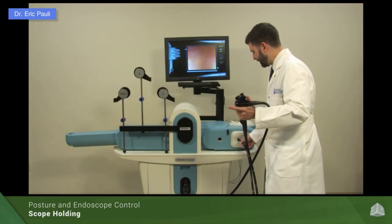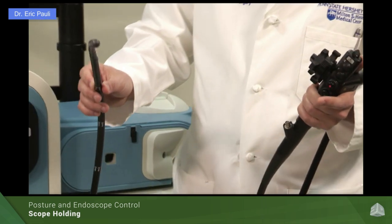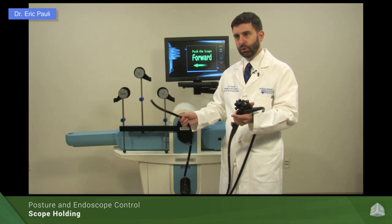That lets me have my right hand to hold the distal portion of the insertion tube, which allows me to do some of the motions we're going to show you in a minute, including advancement and retraction of the scope, as well as to provide some of the torque maneuvers.